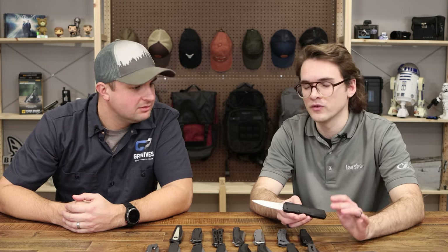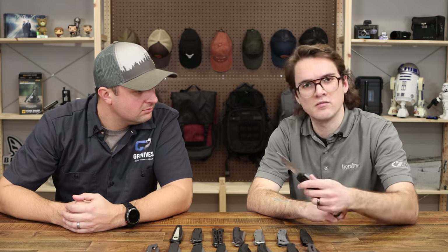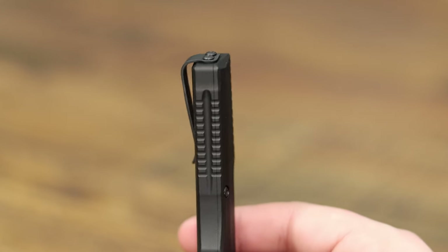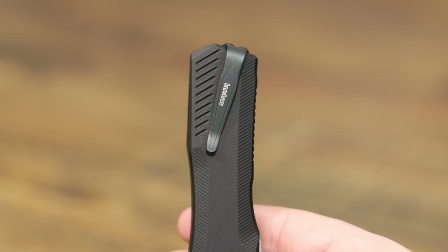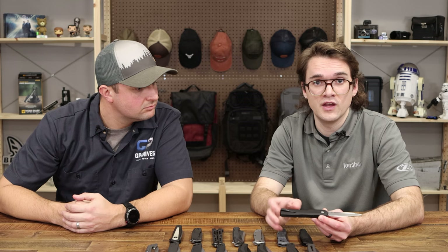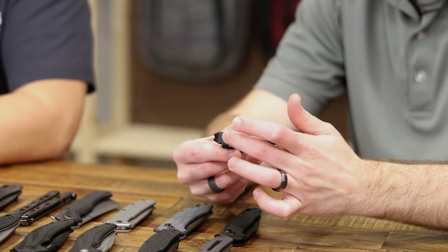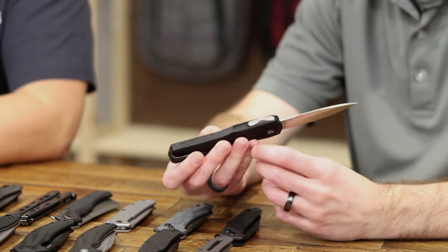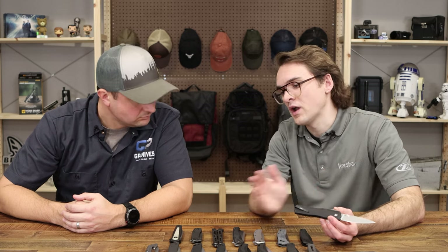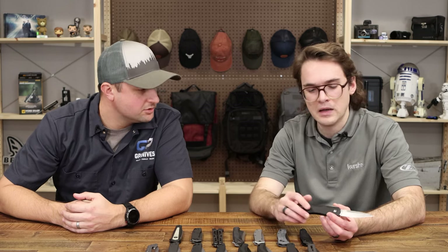The action feels fantastic — it still shoots right out. We've got a deep carry clip on there. One of the nice things about OTF is that you have a lot of real estate with the aluminum since it's closed all the way around, so we tapped holes in there and ran the clip on the back. We're moving most of our knives toward deep carry pocket clips — that seems to be where the industry is at.